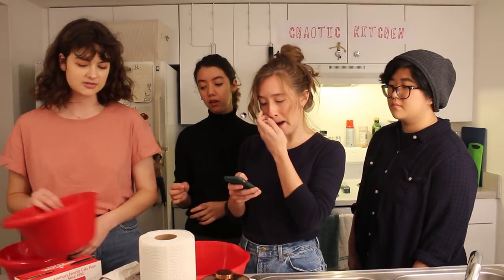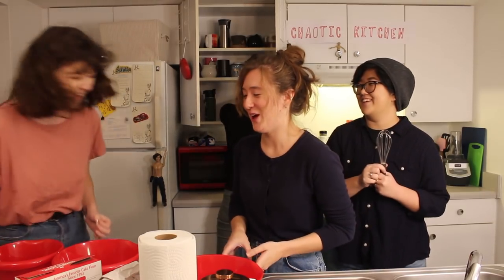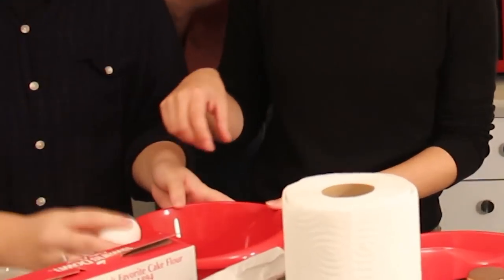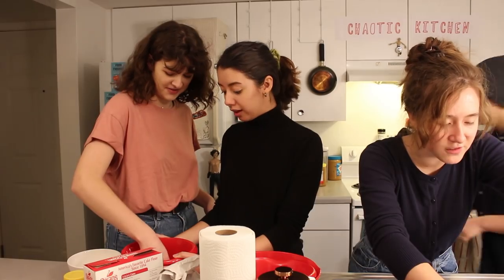We need to separate the eggs. How do we separate them? You can either separate it with the shell or you can use your hands. Fish shell? No — I've never done this before. How I've done it before is you just crack them all into a bowl and stick your hand in. Wait, what? Are your hands washed? Beat till you reach stiff peaks.